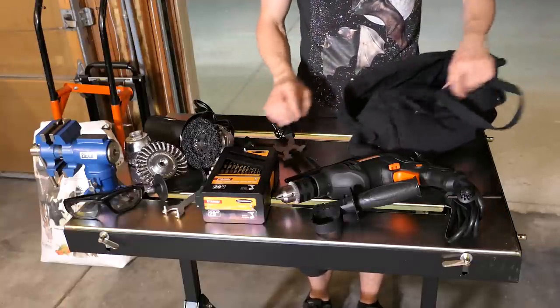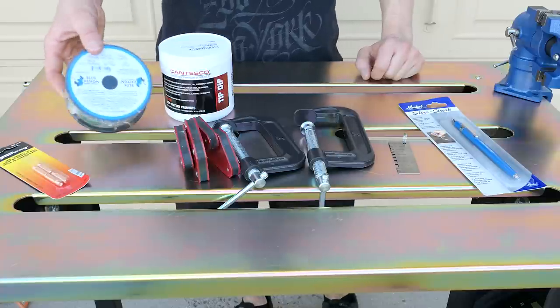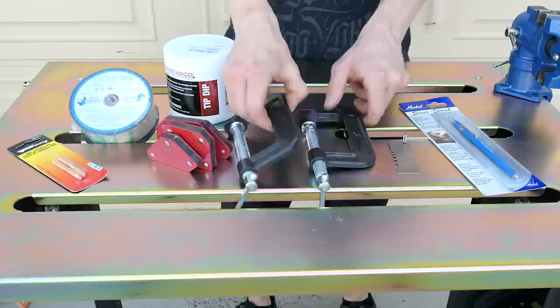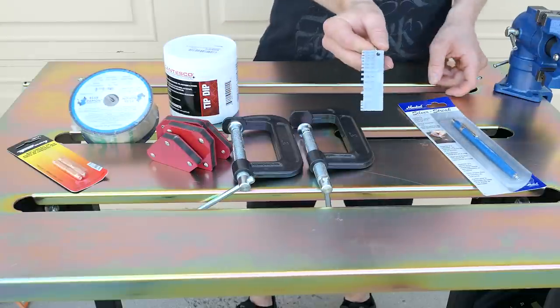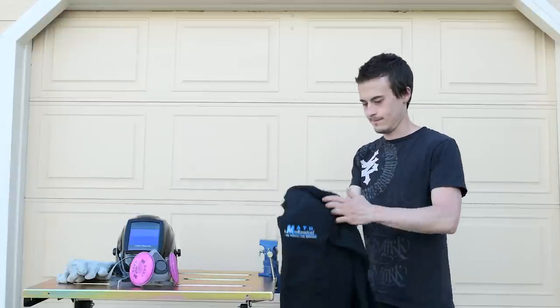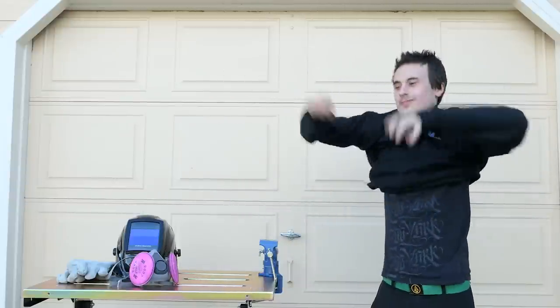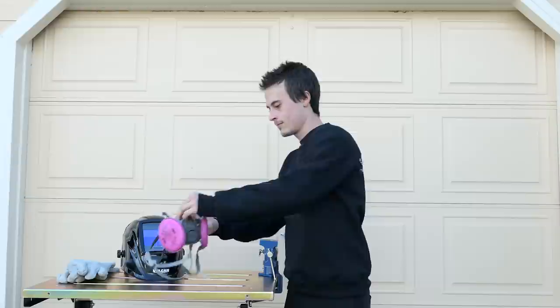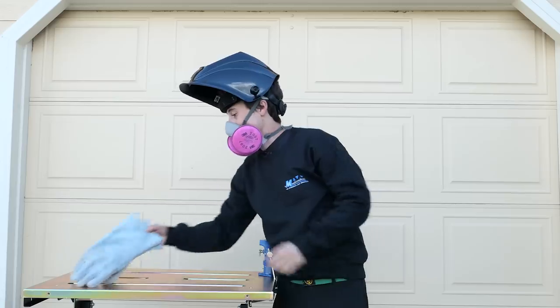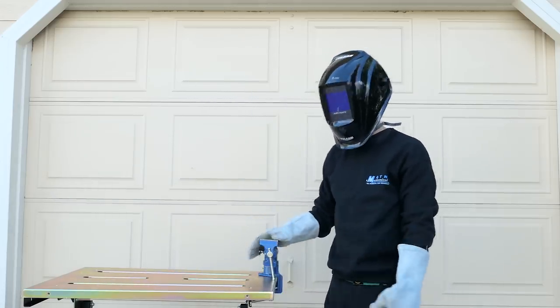A few other things that come in handy are some better quality wire, extra copper tips, tip dip, welding magnets, C-clamps, a metal thickness gauge, and a metal marker. Safety is my number one goal when welding, so I'm going to be using a sweatshirt I don't mind getting dirty, a respirator, an auto-darkening welding helmet, and welding gloves. Alright, now I'm ready to set up the welder.